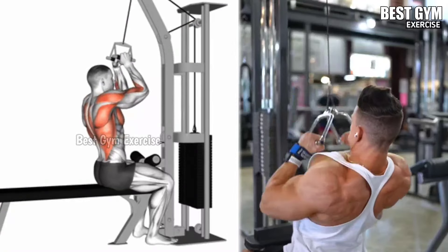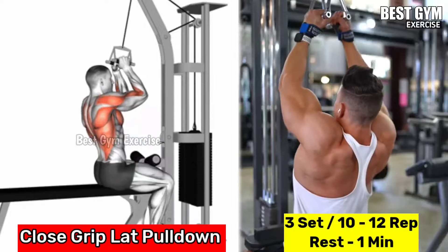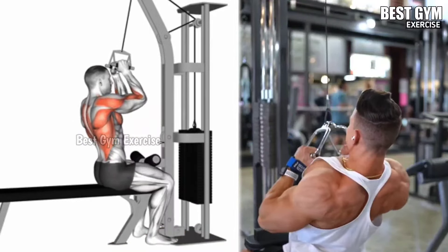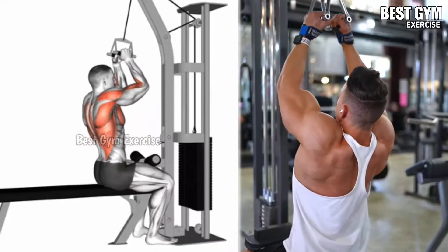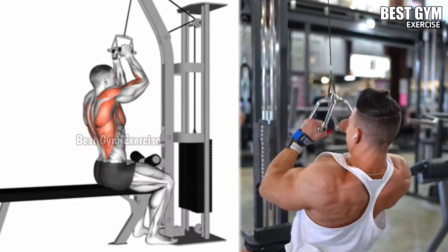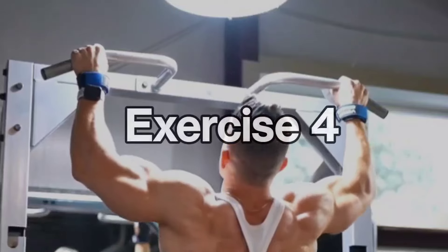Number three: close grip lat pulldown. Works the lats and middle back muscles. Sit on the machine holding the lat pulldown bar with a close grip, or by holding the V-bar handle. Keeping your back straight, pull the handle toward your upper chest, then stretch the lat muscle by moving the handle to the starting position with a controlled speed. Start with a lightweight and then gradually increase the weight. Do three sets of 10 to 12 repetitions.